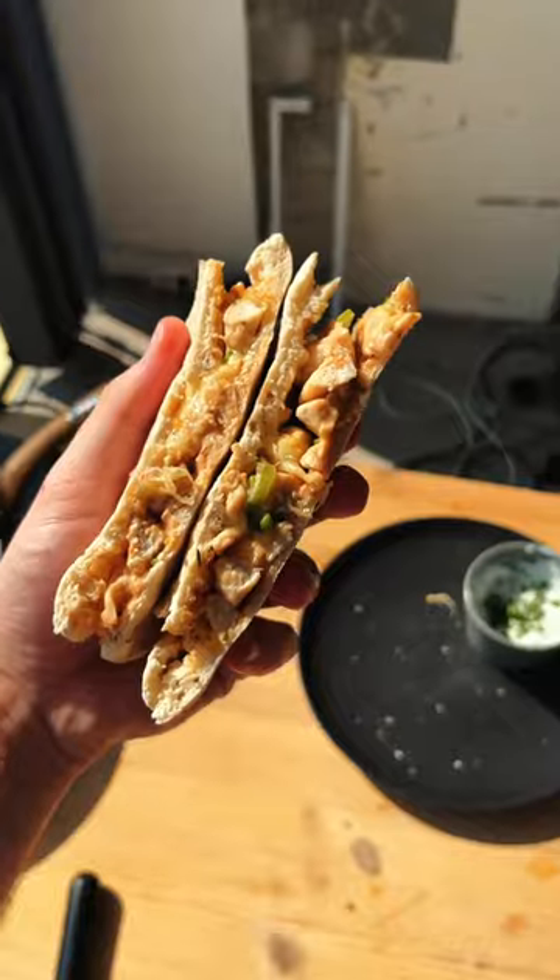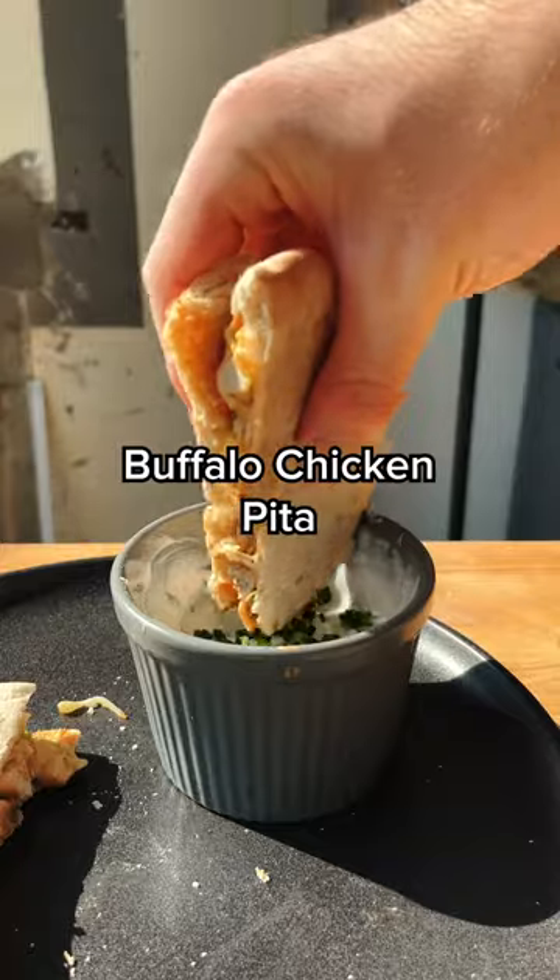Welcome to Meals That Got Me Through College. This is a $1.68 buffalo chicken pita. This is the best thing ever.